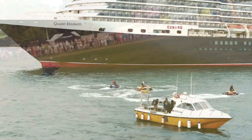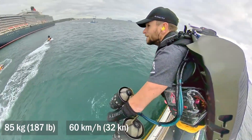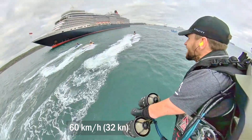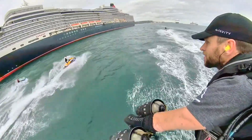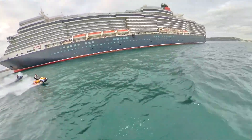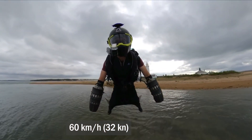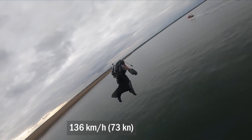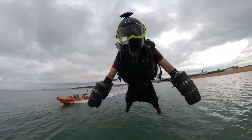Flight data: pilot weight up to 85 kilograms, speed about 60 kilometers per hour, flight time on average 8 minutes. Not much, but this is already something you can fly and not just jump. This speed, by the way, is not the maximum. In 2019, a pilot managed to accelerate to 136 kilometers per hour, which is about 73 knots. Not bad.